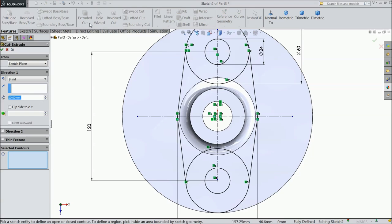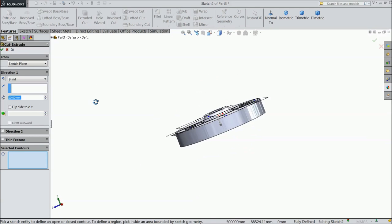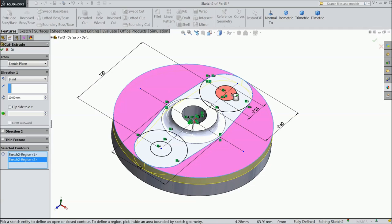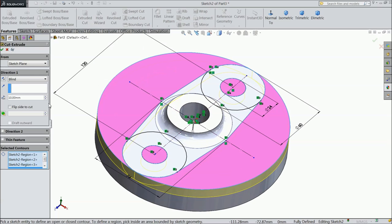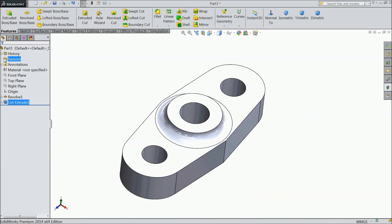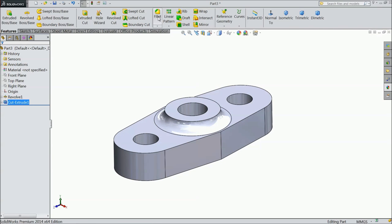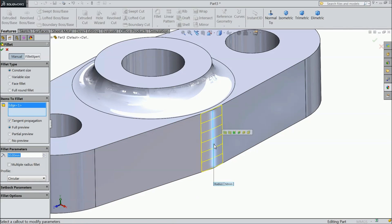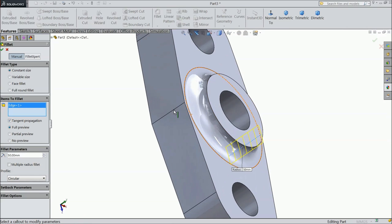Now select Extruded Cut. Select this outer side, these inside holes, and choose Through All. Choose Chamfer 50mm, select this end and this end.